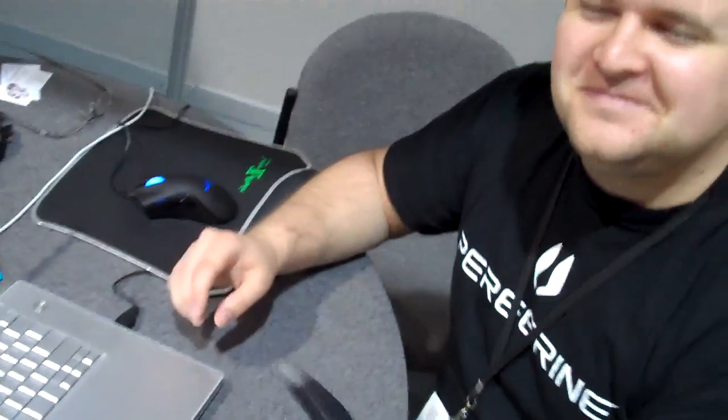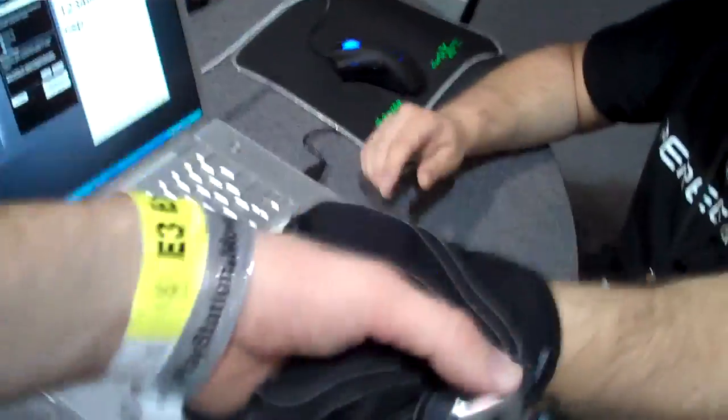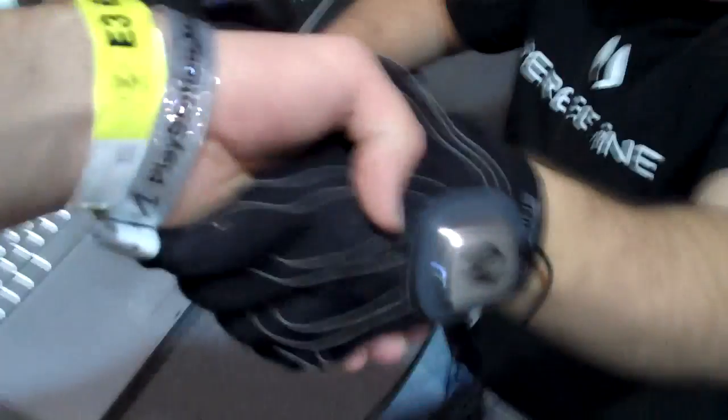Thank you for your time. I was going to shake your hand, but I'm scared it's going to electrocute me. No, it doesn't. Okay, it's safe. Alright. Thank you.